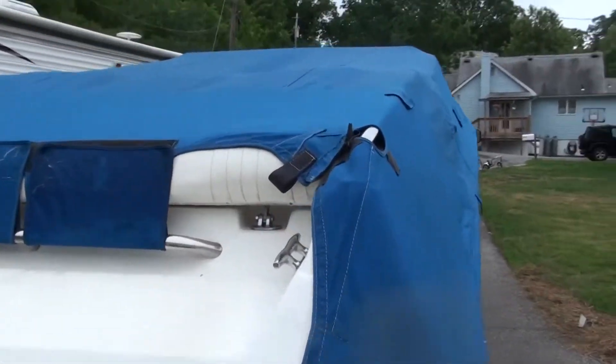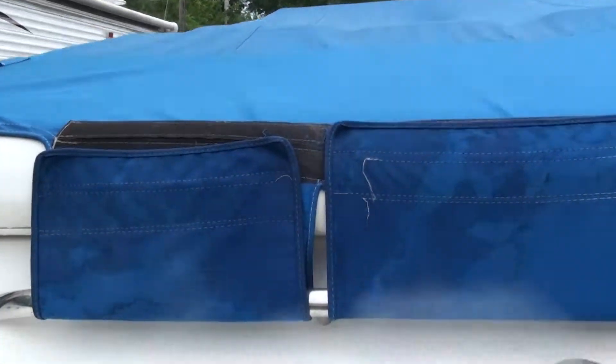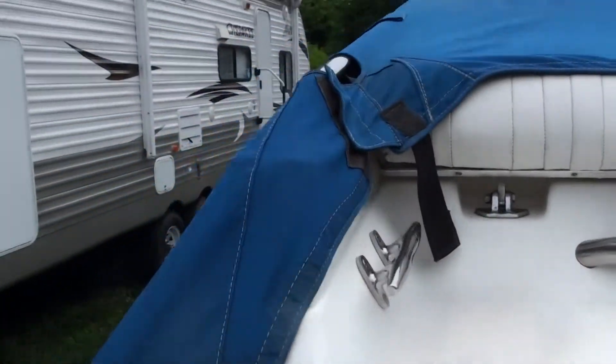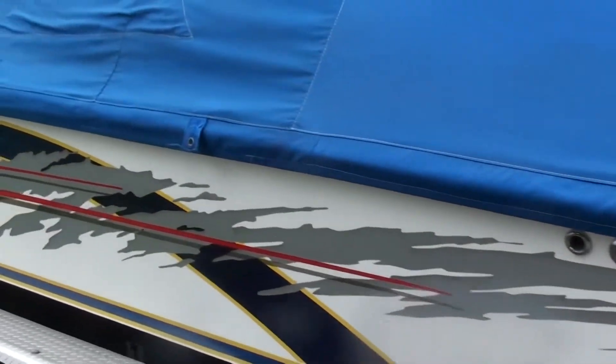I just wanted to get a video with the cover on — we just threw it on for the rain, and my daughter forgot to put the pole in the middle. But this is what it looks like: it wraps right around the back bar, nice and custom, covers the sides of the gunnels and keeps them from fading.